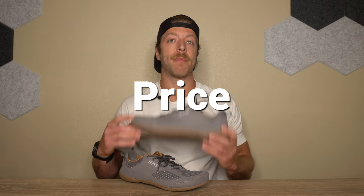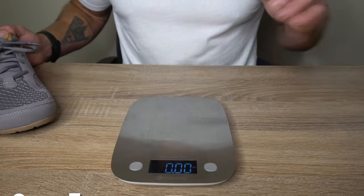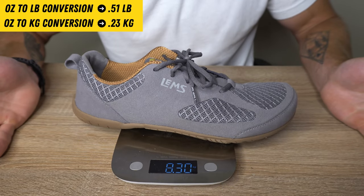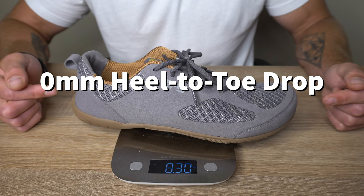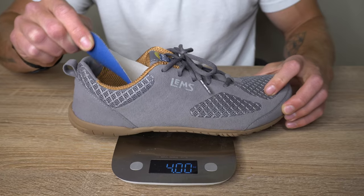In regard to price, the LEMS Primal 2 is $105 USD. If you're investing in this shoe purely for daily and casual wear and want something minimalist with some cushion, that price point could be fair. However, this model lacks the versatility that other minimalist and barefoot shoes offer — particularly around working out — so if you want that versatility, the price feels like a miss. For specs on my size 10: weight is 8.3 ounces, heel-to-toe drop is zero millimeters, and it includes a 3.5 millimeter removable foam insole.